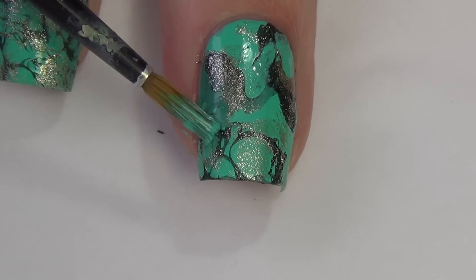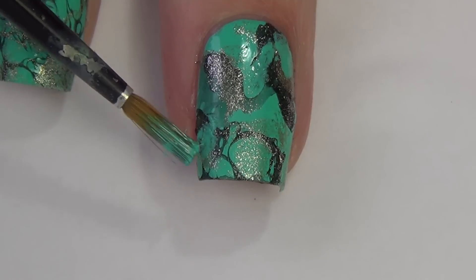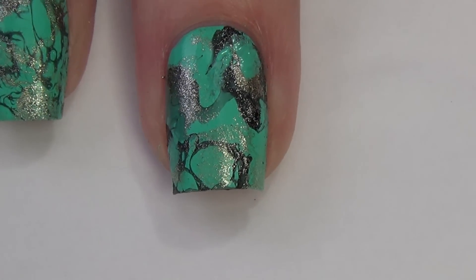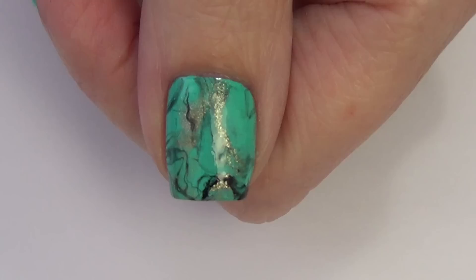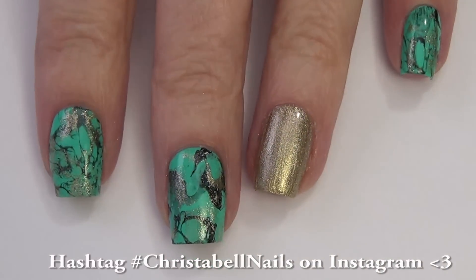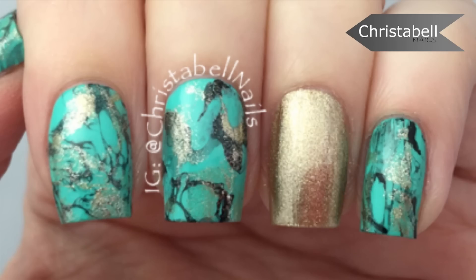Once everything was said and done and dry, I applied a great top coat. I use Glossy Glam pretty much anytime I do my nails and I'll include a link below to that as well. You can see here the final look — it just was so pretty, I loved it in the end. If you recreate this one, please hashtag Christabel Nails if you're inspired by me. I love seeing your recreations, and of course comments, thumbs up, and new subscribers are always appreciated.